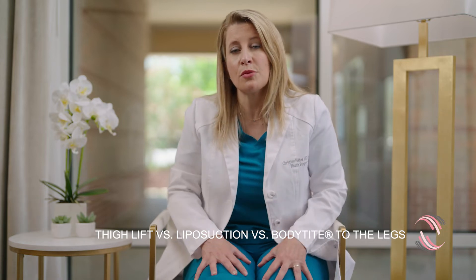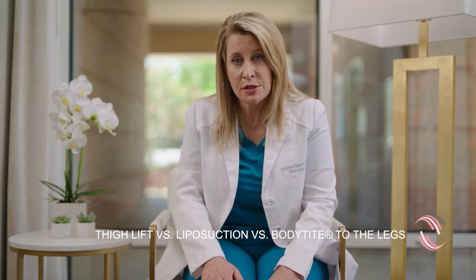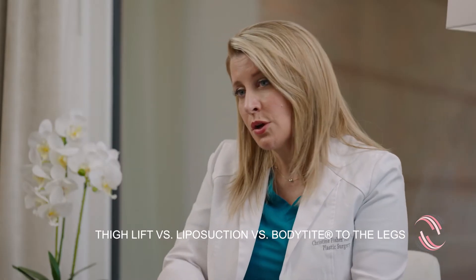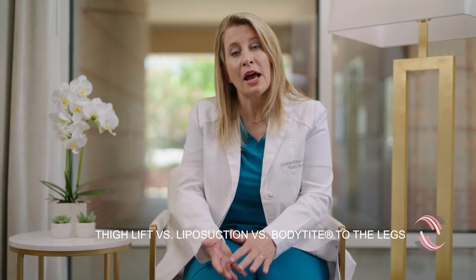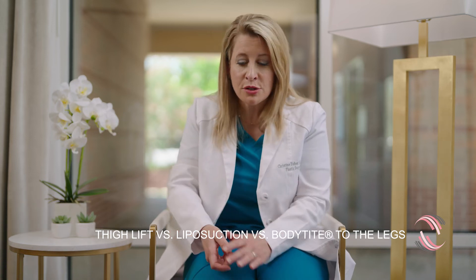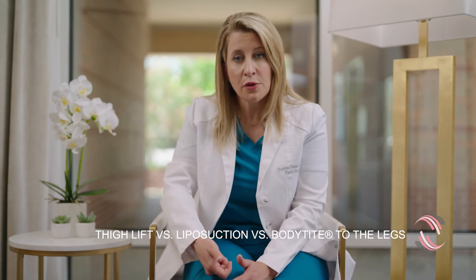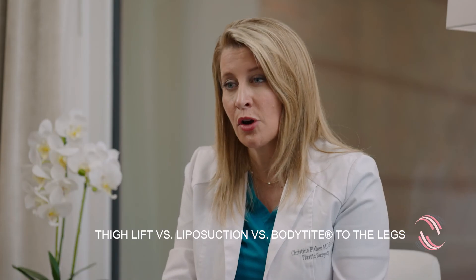So for patients with complaints of thigh laxity, extra skin, sun damage, or tissue excess, we can trim the fat with liposuction to help contour, tighten the skin with radiofrequency treatment such as BodyTite, and occasionally bring in Morpheus — the transcutaneous microneedling — to help tighten the dermis itself. These are all important tools in the toolbox.